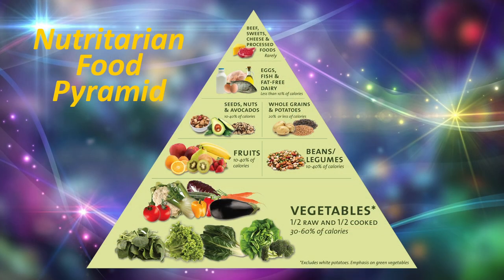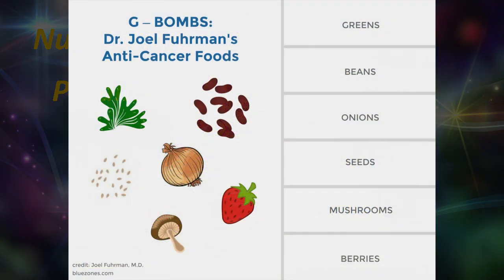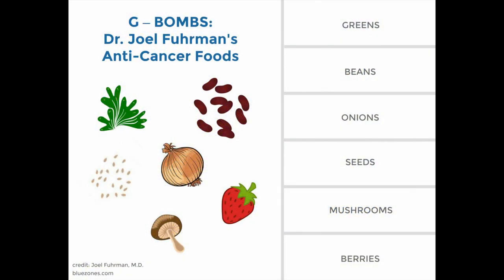This means everything, particularly at the bottom, is something that you should be eating every day. In my last show I talked to you about G-bombs — superfoods that it's good to eat daily: greens, beans, onions, mushrooms, beets, and seeds.